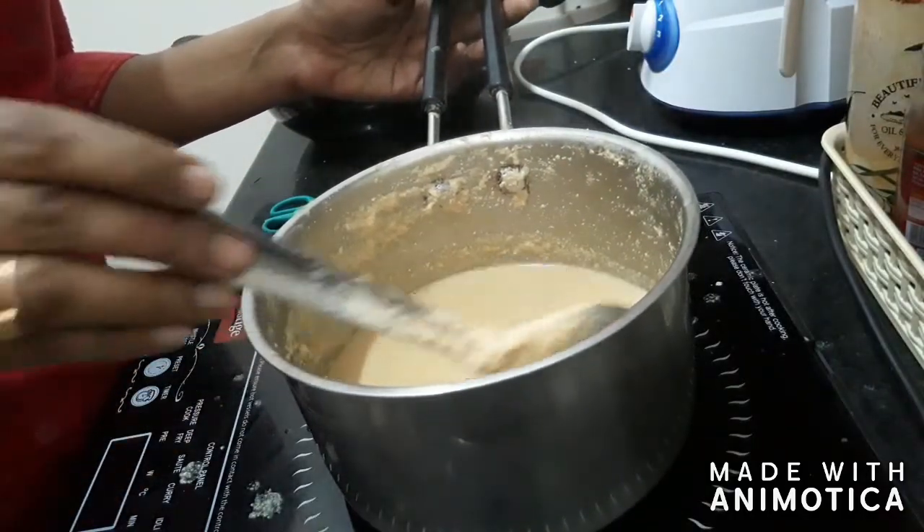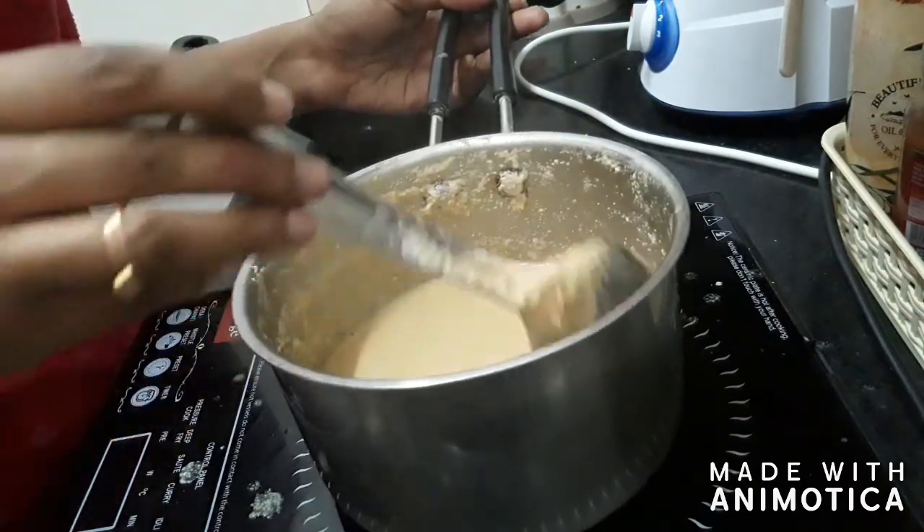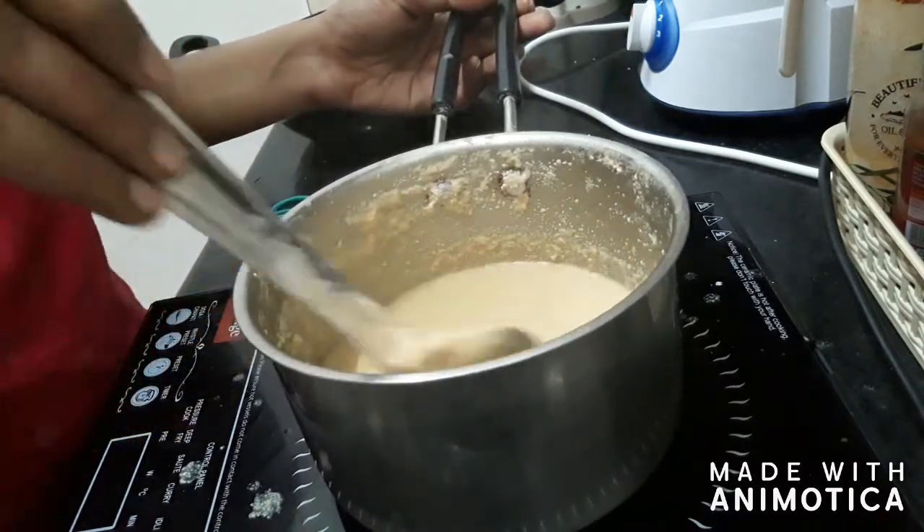Now all the ingredients have mixed really well and we get a nice colour and texture to our ice cream. Add this into a favourite mould once it has cooled down.